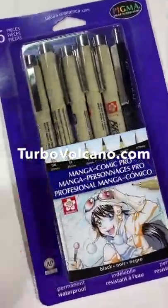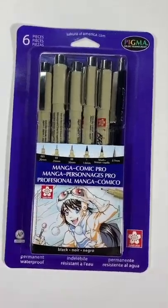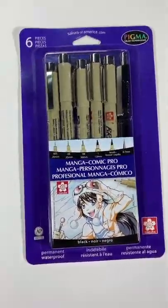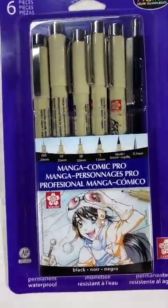Welcome back to Turbo Volcano. So you want to be a manga artist? Well, you're going to need some pens and a pencil. How about this six-piece manga comic pro set from Sakura, makers of fine pens like these? Let's check it out.